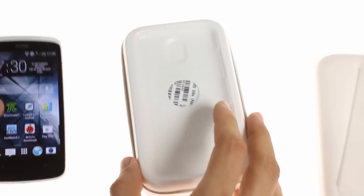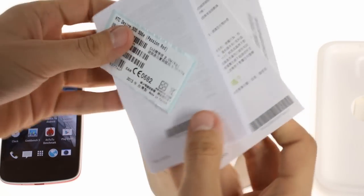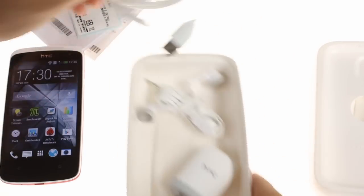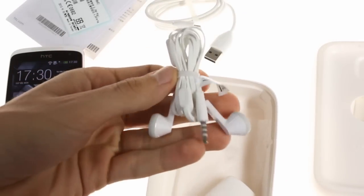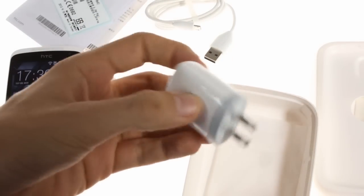The HTC Desire 500 comes in a standard HTC box. Inside, you'll find some informational leaflets, a USB cable, a headset, and an AC adapter.